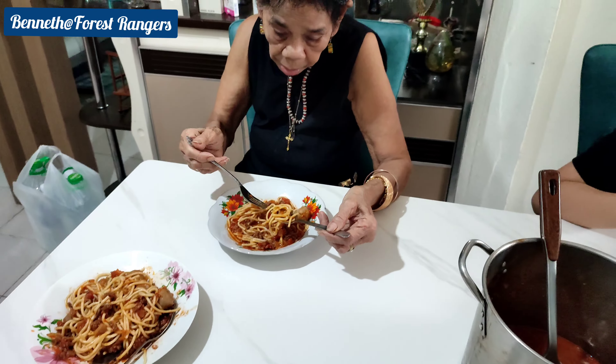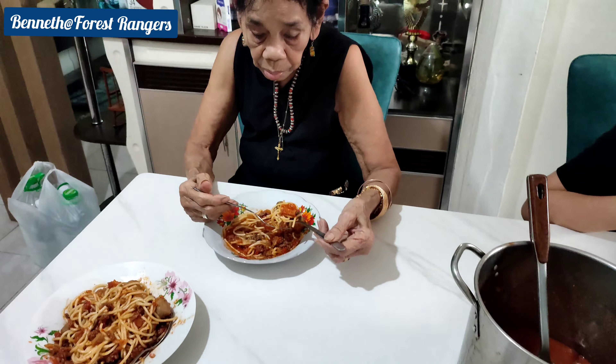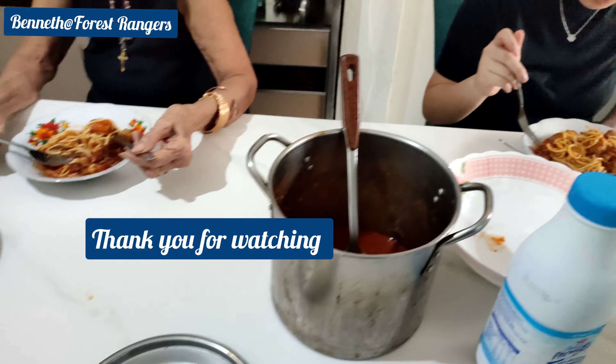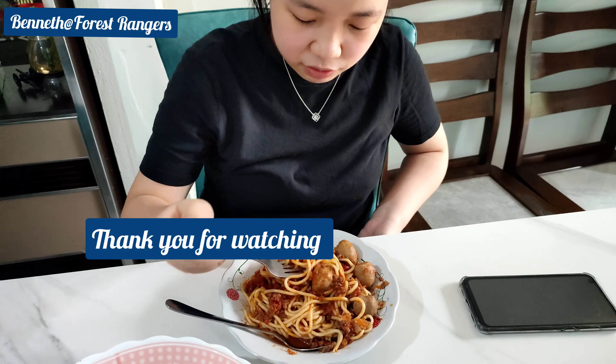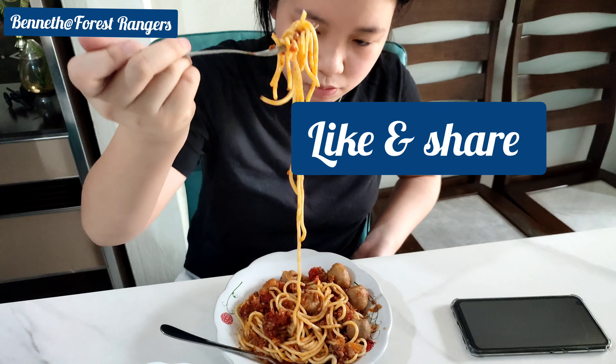My mother just arrived from Hungary. Jenna asked for breakfast — simple breakfast. My daughter, how is it? The taste? Very nice. Very sweet. Tasty.